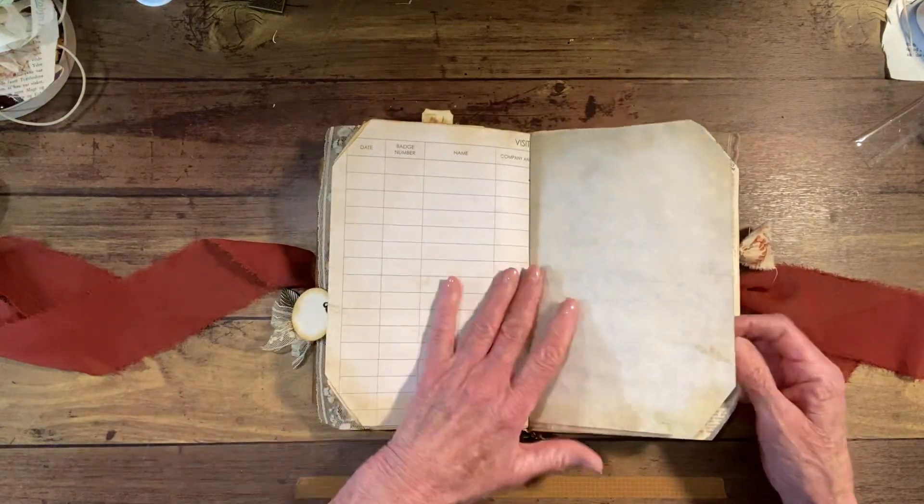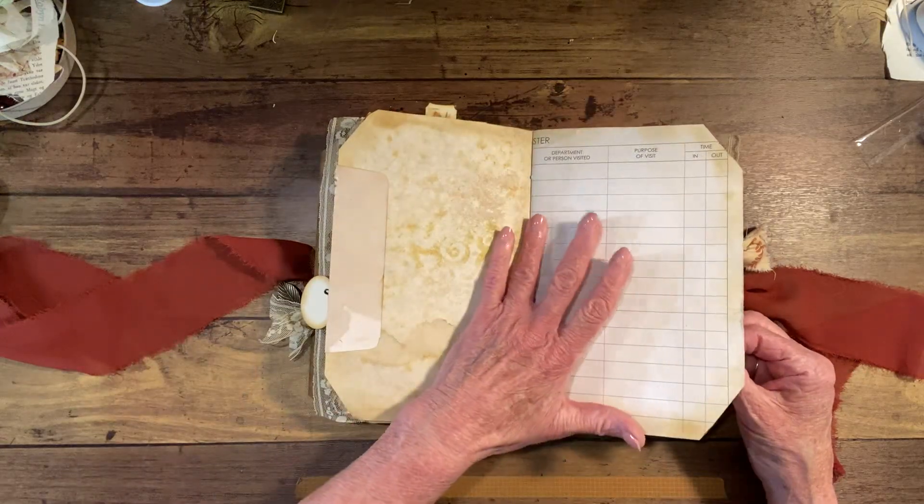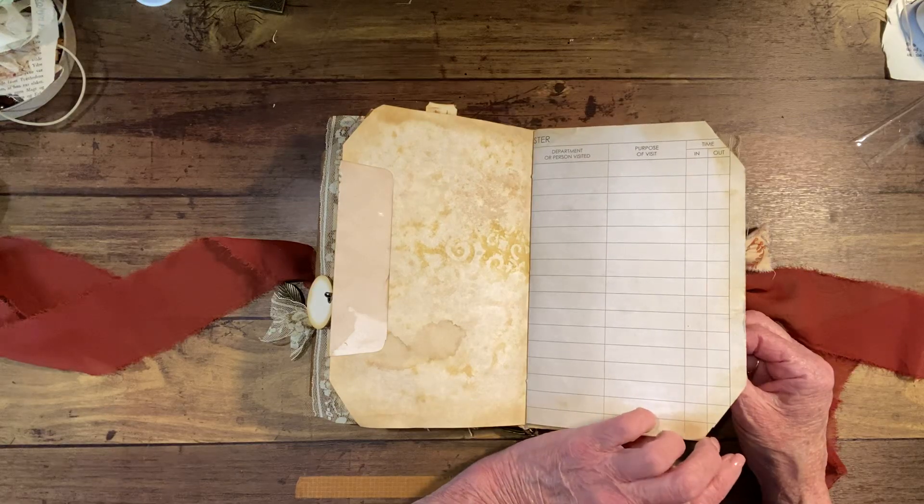This is not vintage — it was just in a book and I made it look old. Coffee-dyed it and so forth.